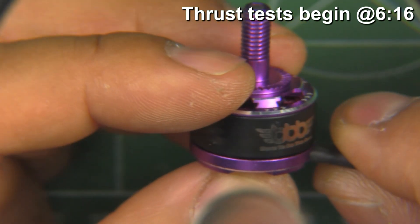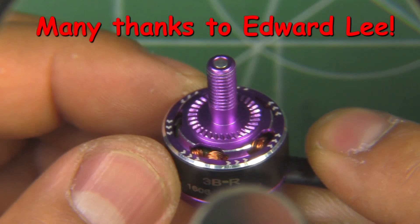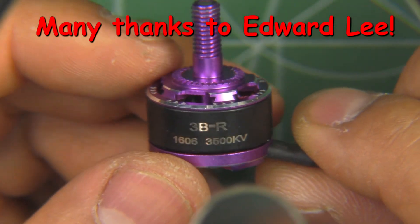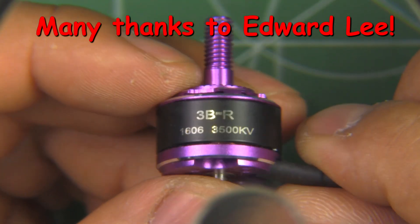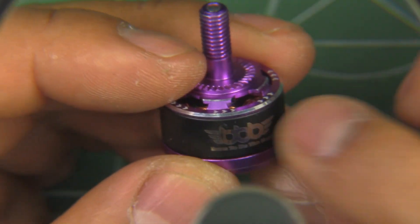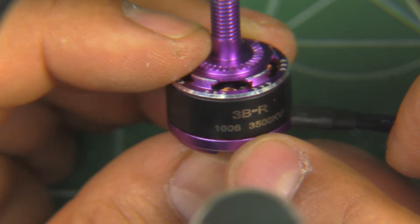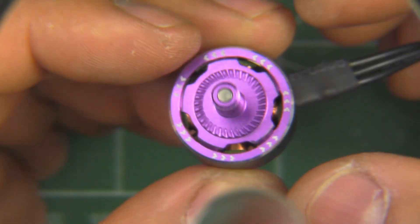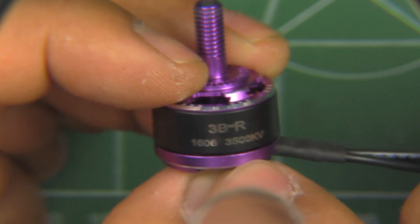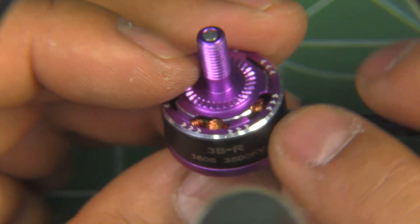Here we have the Born to be Best 1606 3500KV motor, sent in by Edward Li from China. He kindly donated it so I can test it and see where it falls in performance compared to the 1407 and 1806 motors. This one is not that well known, so it's good that I got it in for testing. It's a pretty interesting size being 1606 — a little bit larger in stator diameter than the 1407, and pretty much unique to this motor.